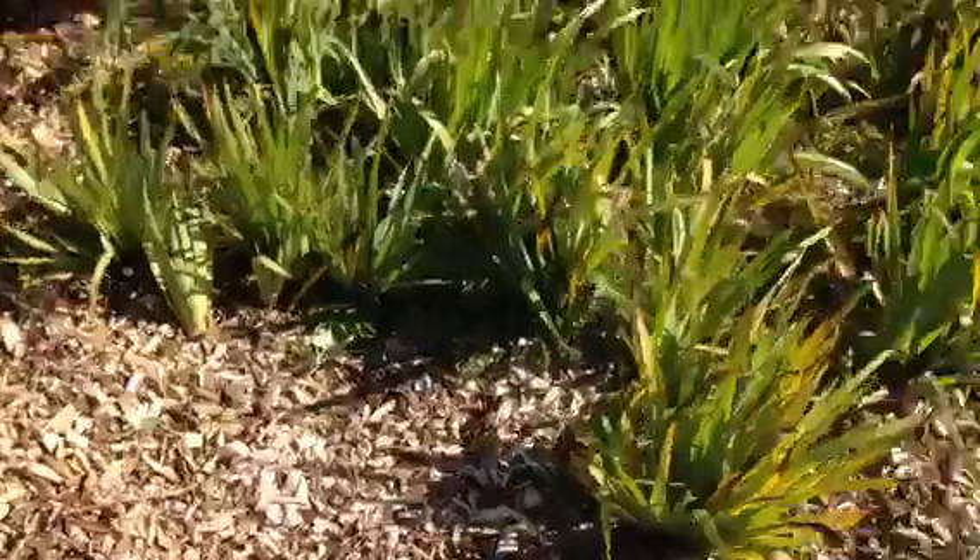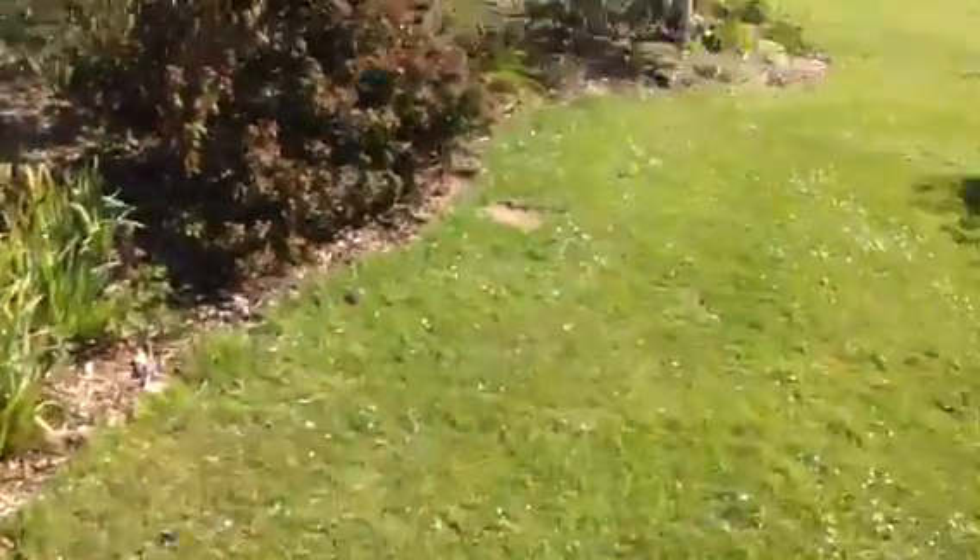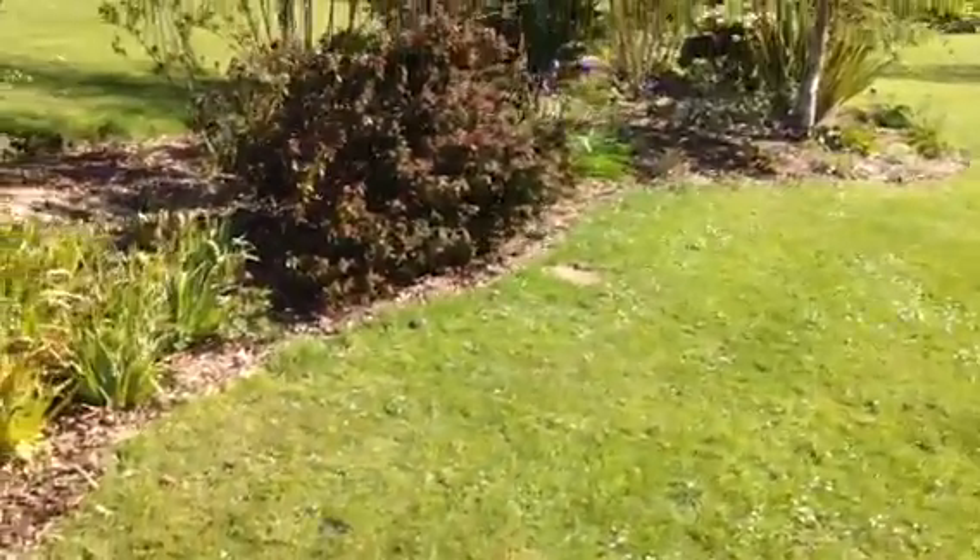Also, the woodchip really helps keep the weeds down. This was done about three months ago.